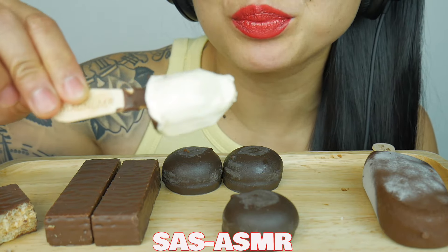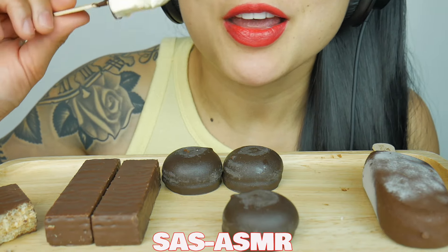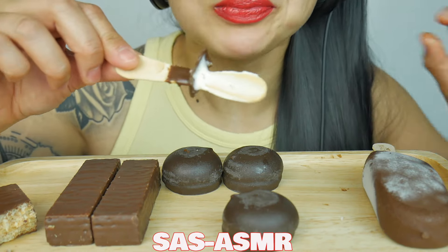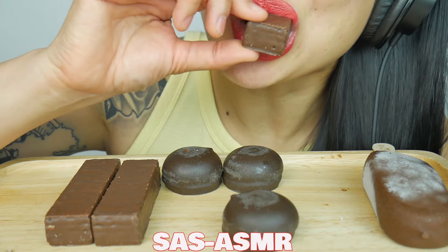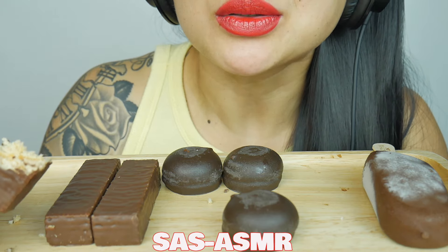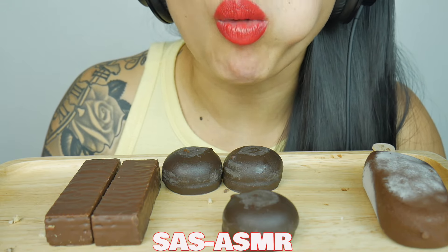What is your favorite kind of Magnum Bar? The classic is my all-time favorite. The caramel inside is pretty good too. It's really sweet and really good to eat. I'm going to eat a little bit more. It's a little bit better.